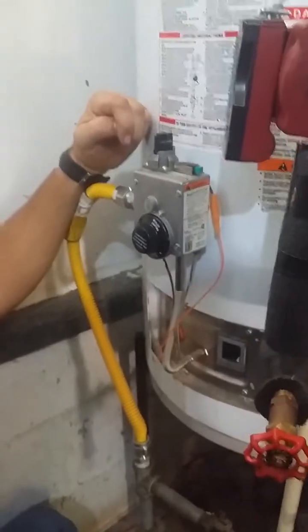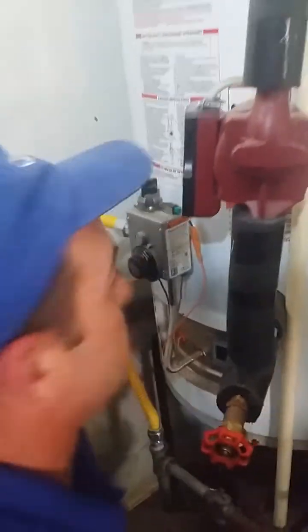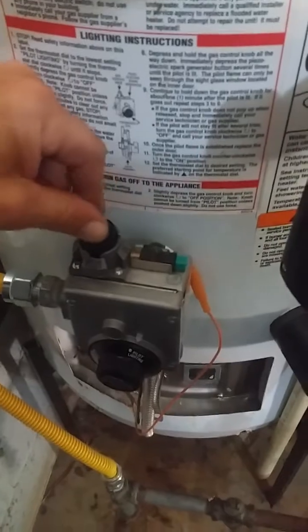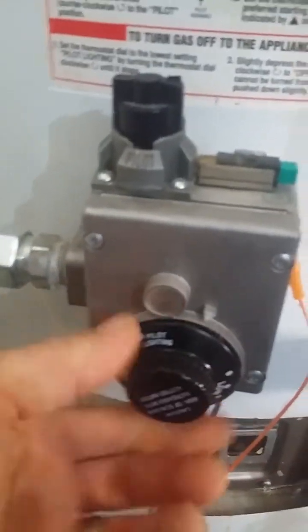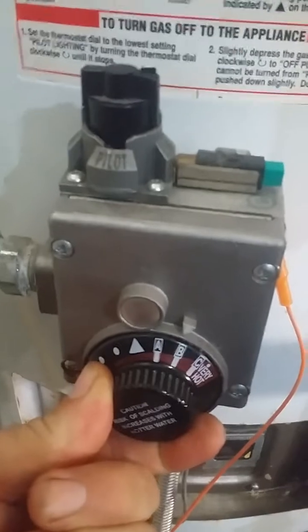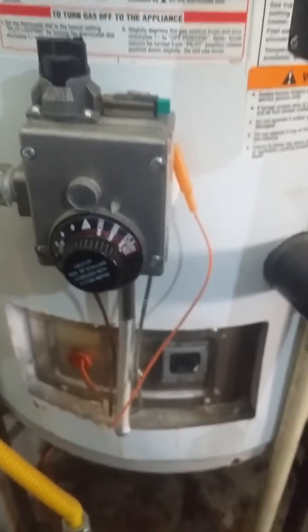Next thing is we need to put this water heater in the operating position. We're going to turn it back to the on position, as you see. Then we're going to turn our thermostat to where we want it, however hot we want it. I turn mine on B, maybe between A and B — that's what I like. And voila, it's lit.